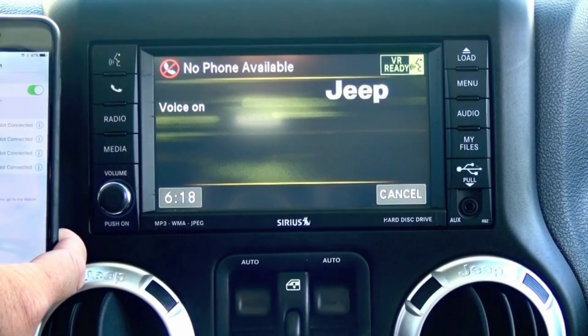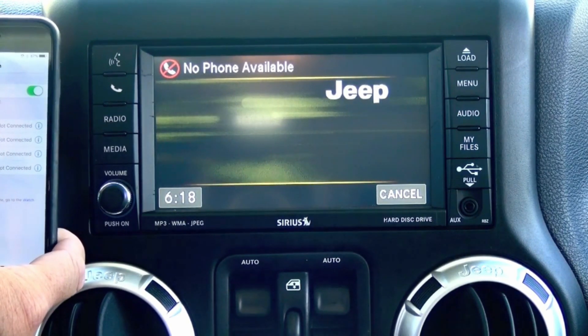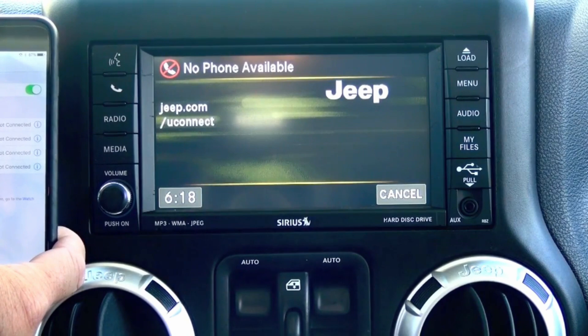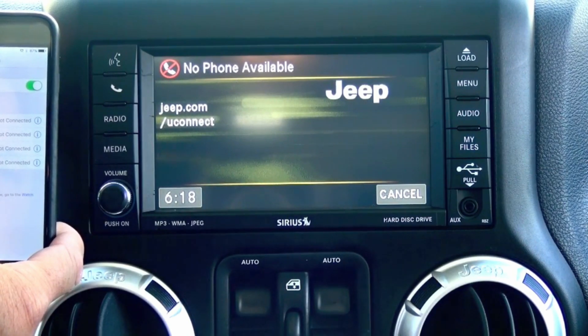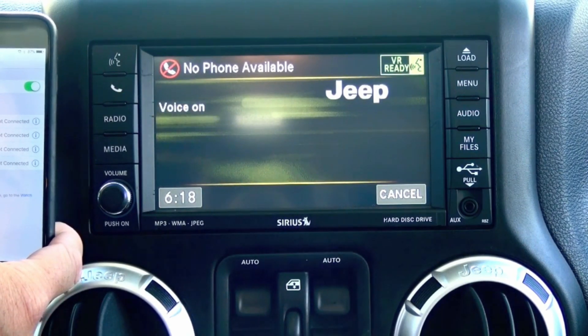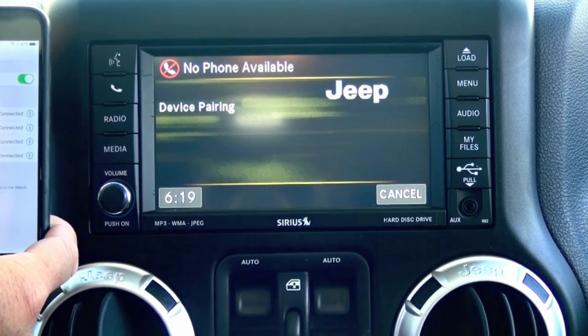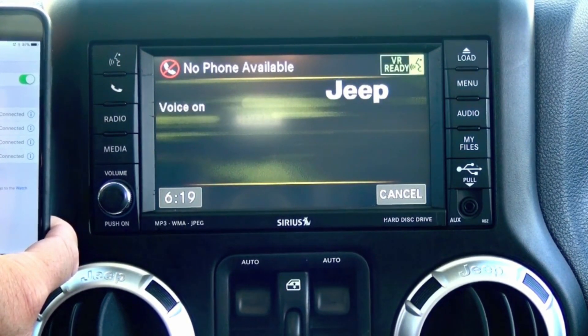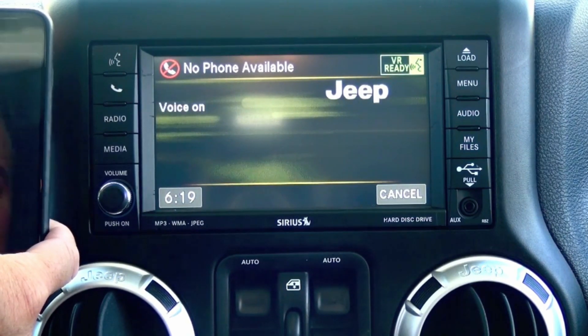...or reset device pairing. Do you want to pair a device, delete a device, or list paired devices? Pair a device. Refer to www.jeep.com/uconnect for a list of supported Bluetooth devices. Please say a four-digit PIN number. One, two, three, four. PIN code one-two-three-four — is this correct? Yes. Please say the name of the device after the beep. Doug's phone.